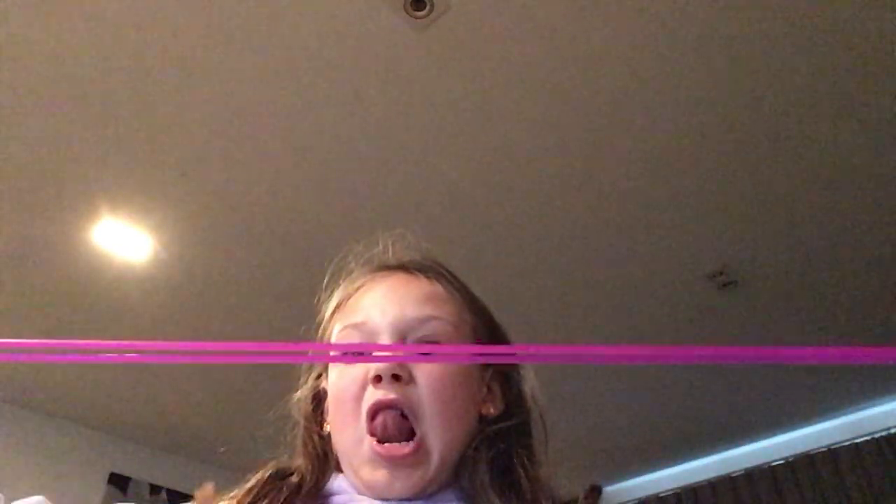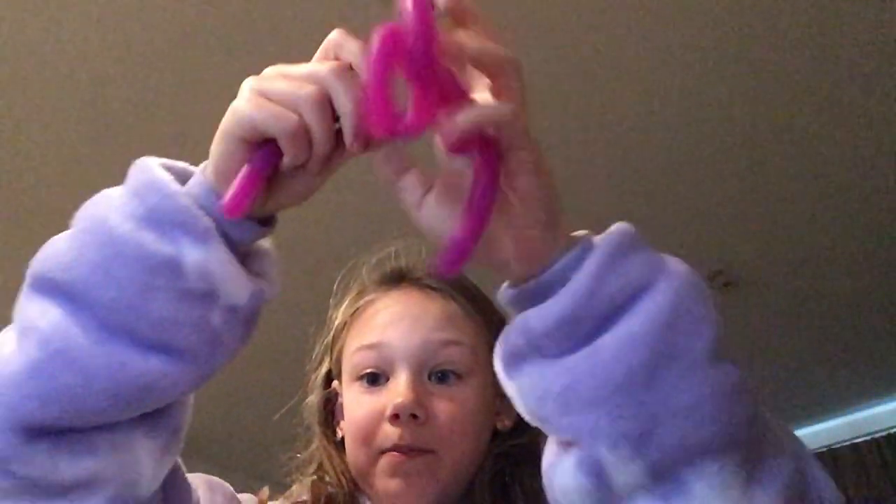Let's move on to the next fidgets. These monkey nails. They feel nice. Guys, this isn't all my fidgets, because I've got a lot of fidgets. Super stretchy and big.